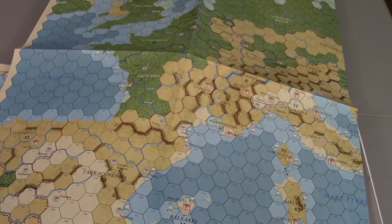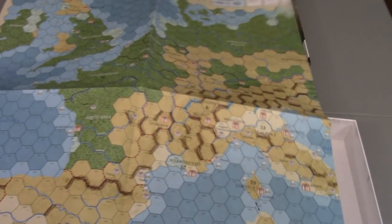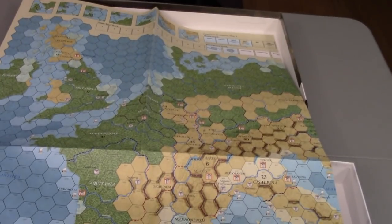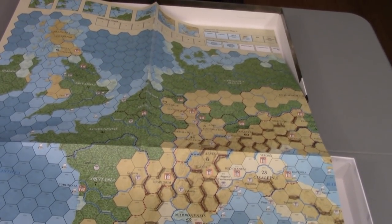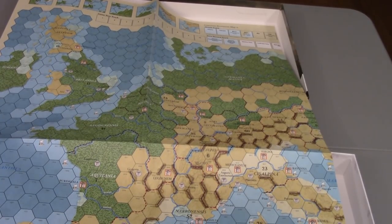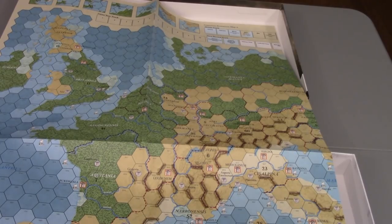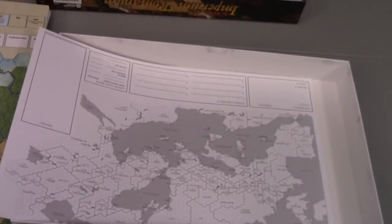So you get your Hispania, Numidia, Gaul, Germania, all that good stuff. Up here there are some boxes that I think represent different areas that couldn't quite be their own hex because they're islands or something along those lines — I'll have to look into that. You can see in the top right there's some of the turn record track and month track. There are winter months that have various game effects and supply you have to watch out for — don't be venturing into uncultivated territory in the winter if you don't have a supply train. That's a strategic consideration.